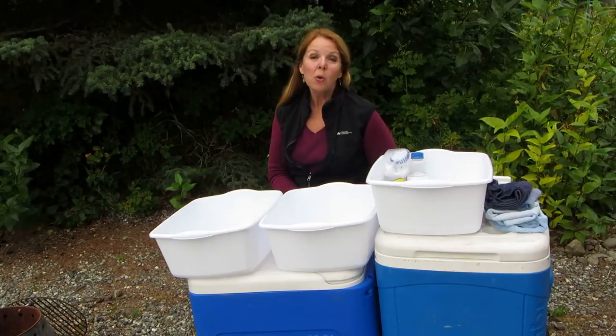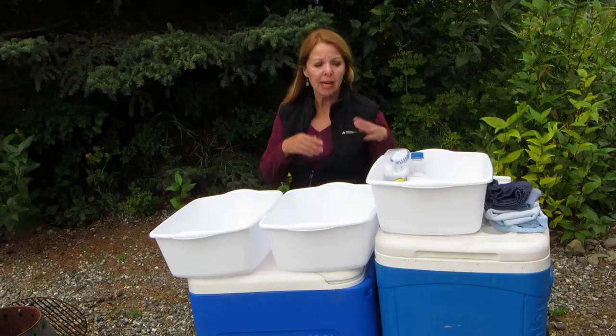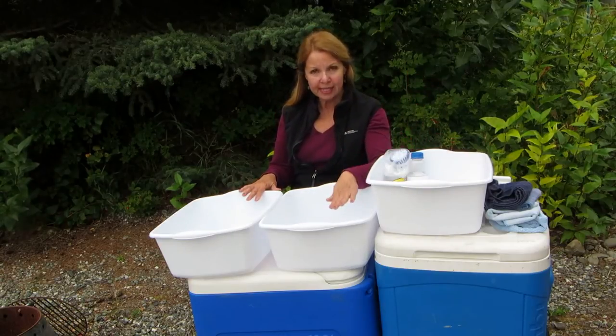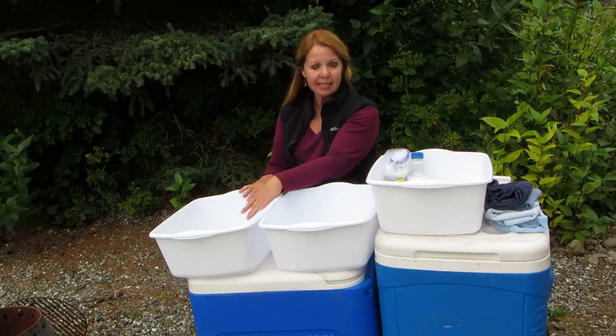Hi, it's AlaskaGranny. When you want to wash your dishes at camp, be sure you have three dishpans: one for washing, one for rinsing, one for sanitizing.